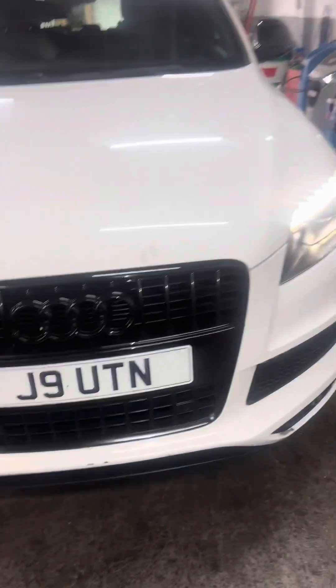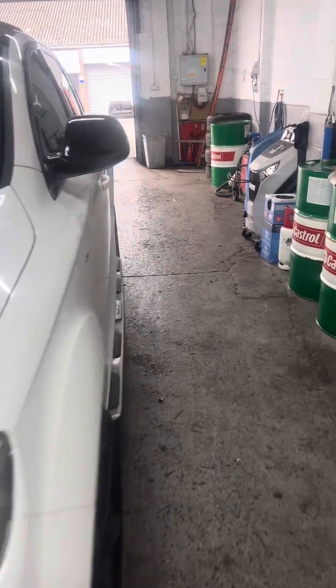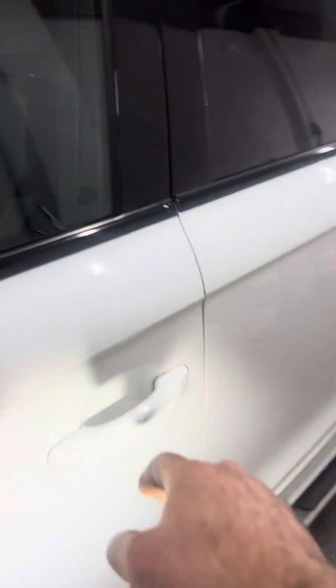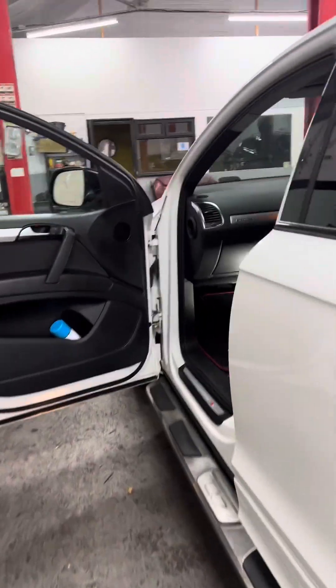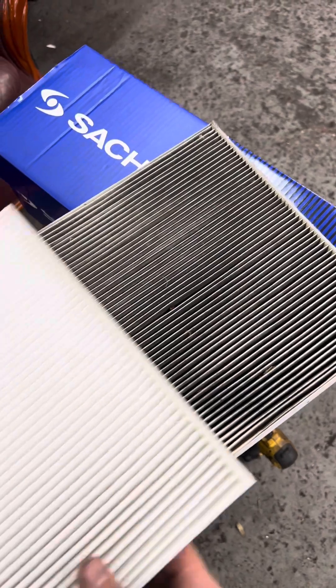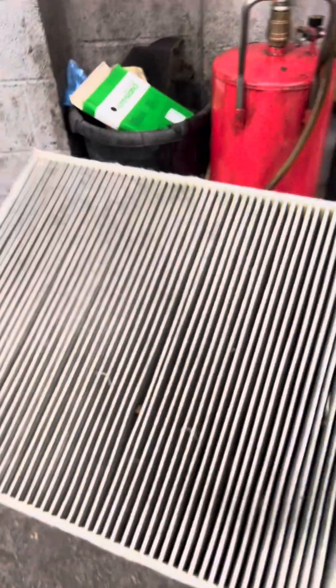All good, just the cabin filter left. Cabin filter location — I need to change this one.